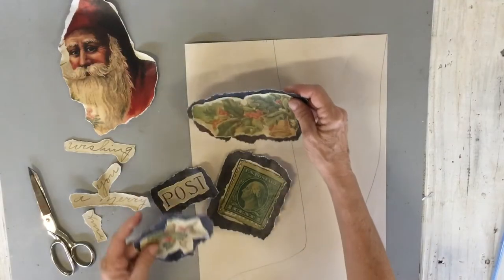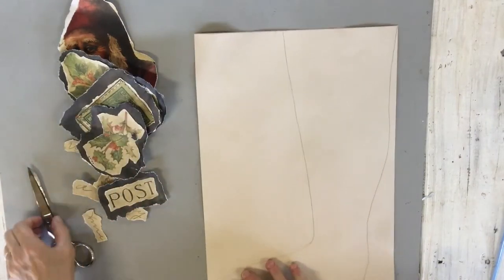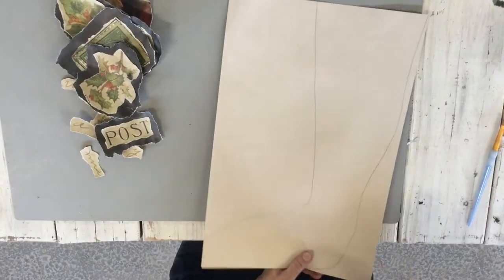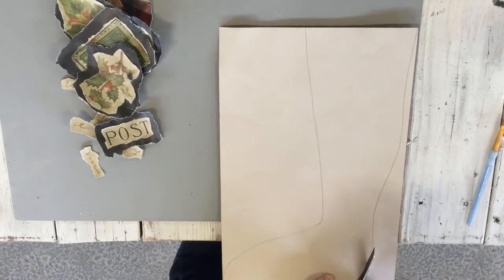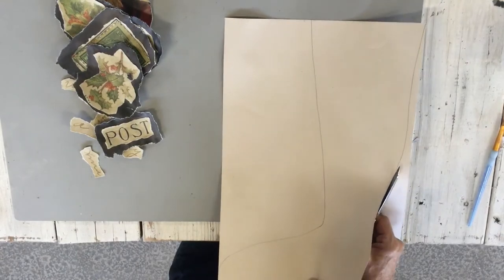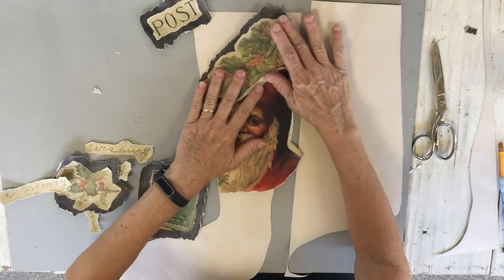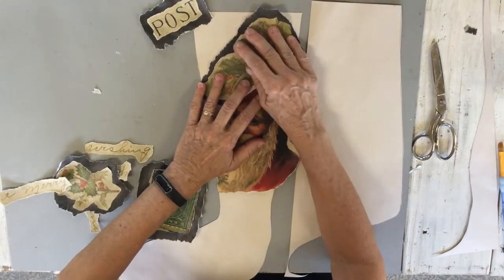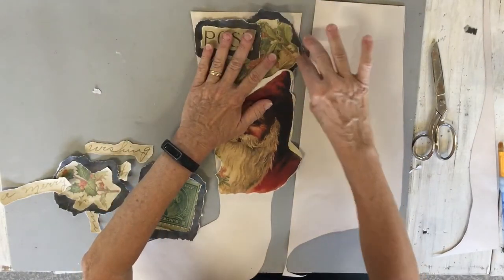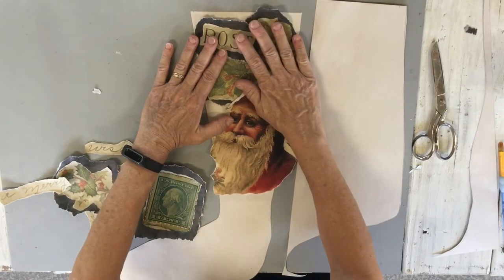I've got these with the black behind them, cut out just a little larger. Now I'm going to cut out my stocking. You could put your elements on first and then cut it out, but it's hard to see your line — cutting the stocking out first made it much easier. I've lined things up to see what's going to be underneath, and I'm going to start gluing with the underneath pieces first after you've figured out how you like the arrangement.